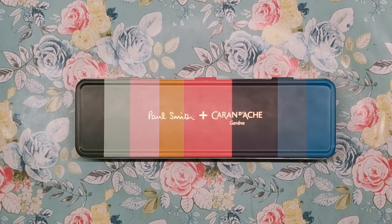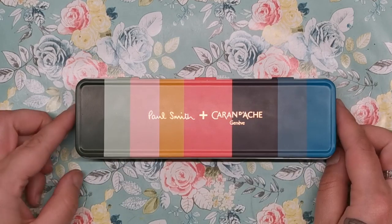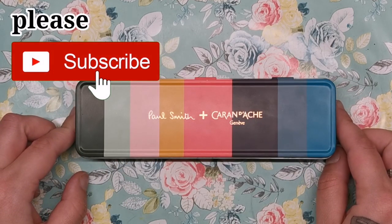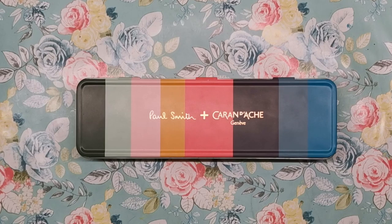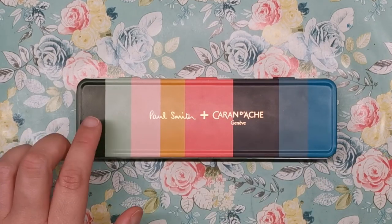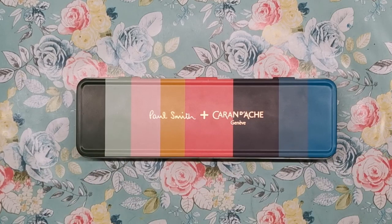This is the Paul Smith and Caran d'Ache collaboration set of limited edition coloured pencils. As you can see, it is a beautiful tin adorned with the stripes of Paul Smith's artist stripe. If you know any of Paul Smith's items — his clothing, anything else he's designed — you'll know his colour scheme is always exactly the same. Caran d'Ache have worked with Paul to select eight of their Super Colour water-soluble coloured pencils that match up to these colours and put them into this limited edition set.